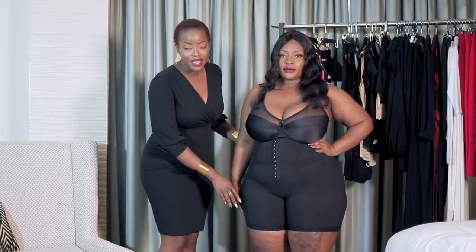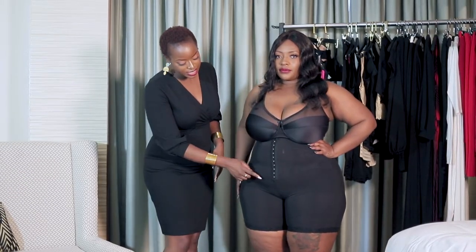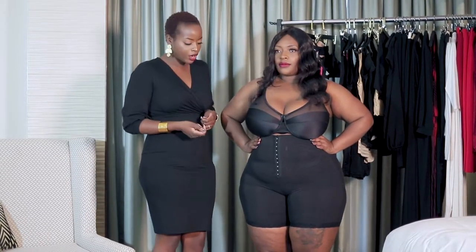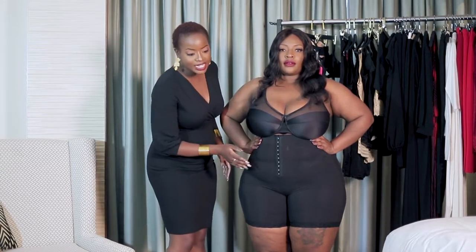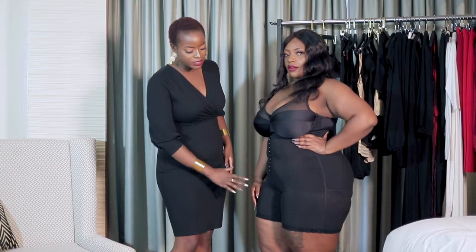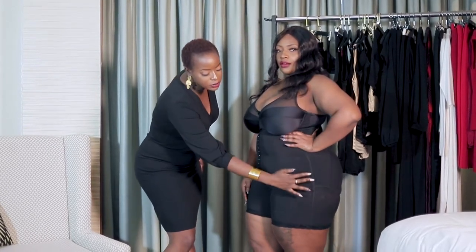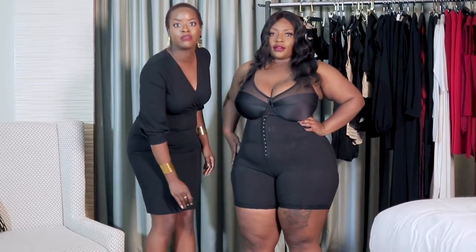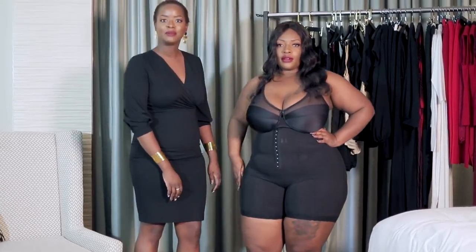For Linda, we've gone for the mid-thigh shorts. As you can see, it's got the hook-and-eye closure here in the middle, which is really nice and easy to pop on and off. It's also adding some extra dimension for pushing in any lumps and bumps around the stomach area. As you can see, it's sculpted her thighs really nicely.